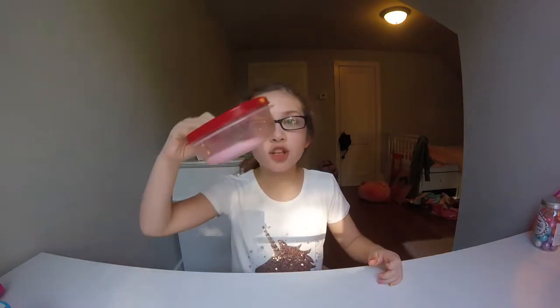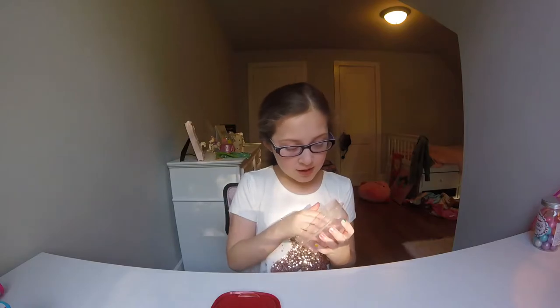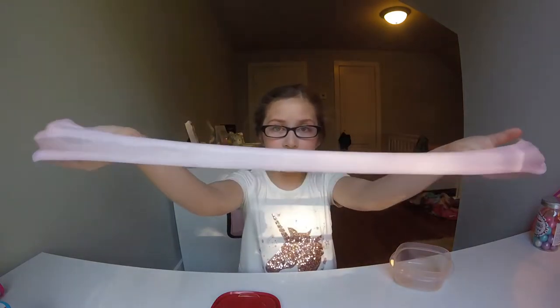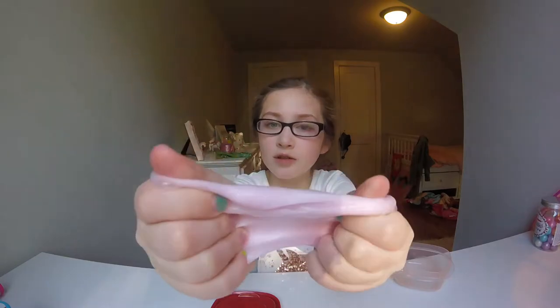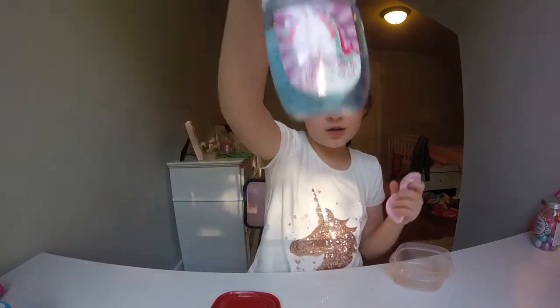All right, so the first slime I'm going to show you guys is this one. I just made it today, and it's pretty good. It's pink and sparkly. Just listen to those bubbles crackle. It has strawberry lotion in it, and some soap, and some berry lemonade, and hand sanitizer.